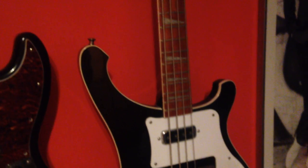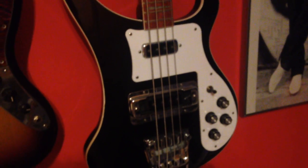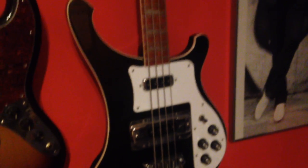Right here we have a Rickenbacker 4003 with Elixir bass strings. This one I actually use the least, but perhaps in the near future I will use it more. It's a very beautiful instrument.